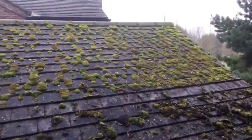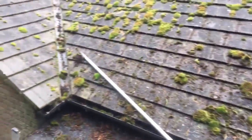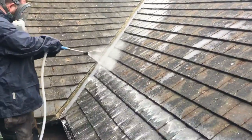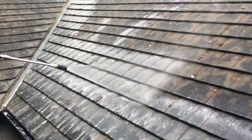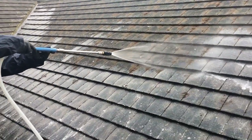We gently scrape all the moss off using our hand tools and then we apply a soft wash recipe which sanitizes and gently cleanses the roof and kills all the microorganisms, including moss spores, lichens, and anything that's basically growing on your roof.